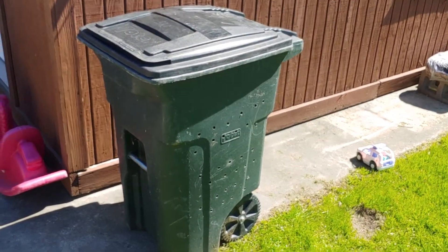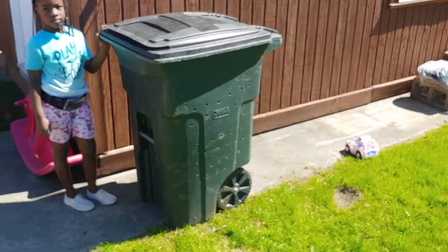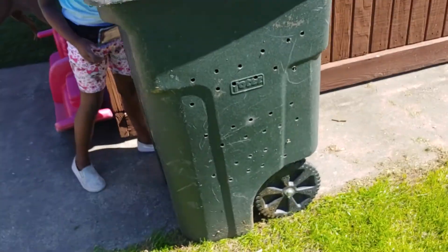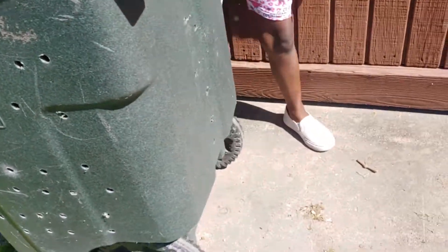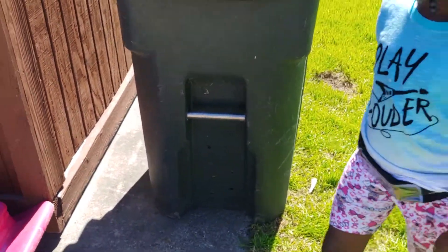So this is just a trash can — I drilled holes all around it, front, back, and both sides, and I think I put some on the bottom too.